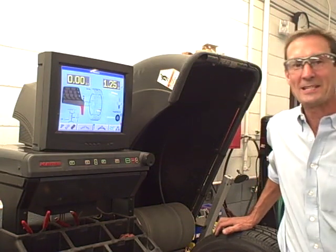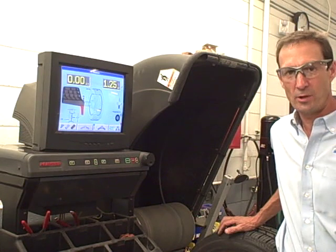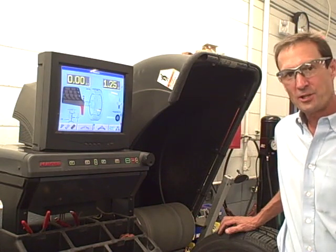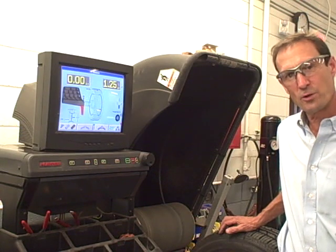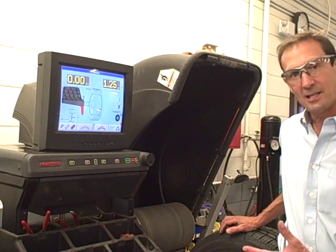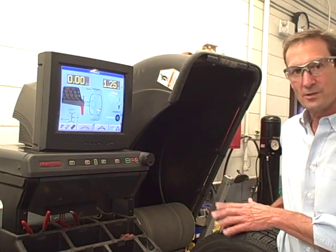Hello, my name is Dennis Miller from MSCTC, Minnesota State Community and Technical College in Moorhead, Minnesota. Hopefully you had a chance to look at the other film regarding the Hunter Wheel Balancer Road Force Machine 9700, and you got the idea of how to mount the tire and rim and go through the balancing procedure.